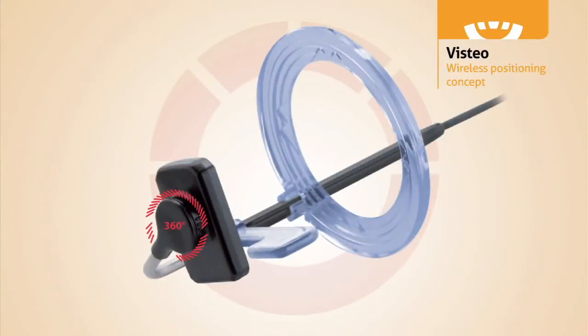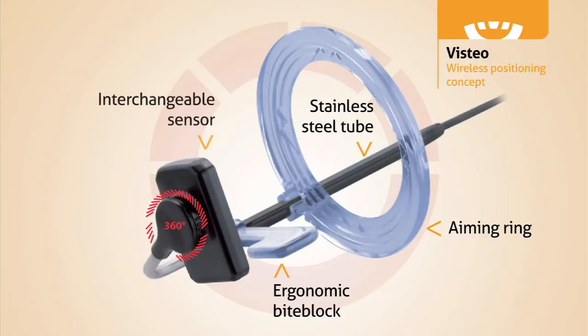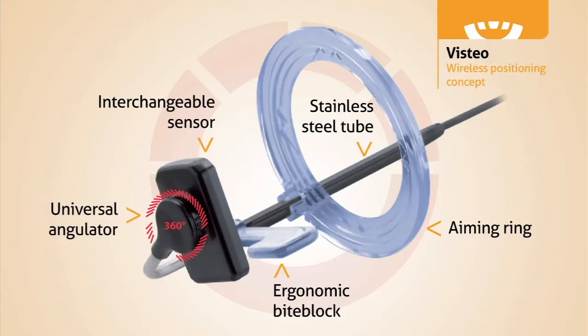Vistio's unique design completely eliminates the need for holders. With Vistio, the aiming ring and bite block clamp directly onto the stainless steel cable protector. This innovation simplifies image acquisition, maximizes patient comfort, and saves you time and money.